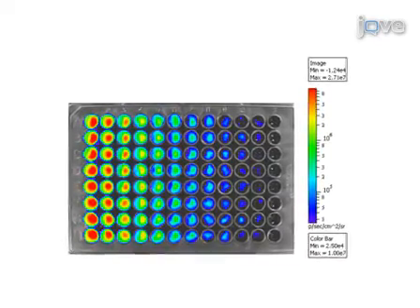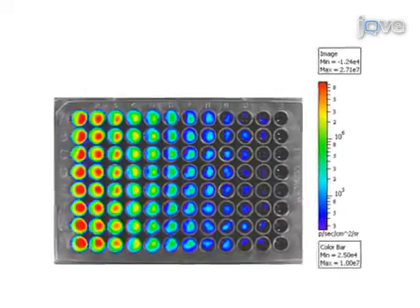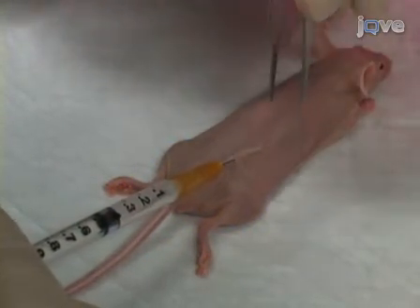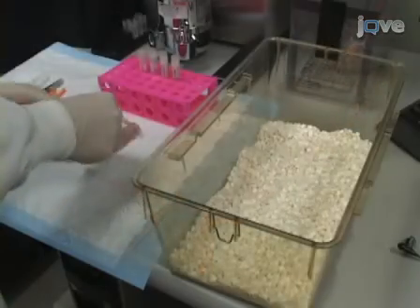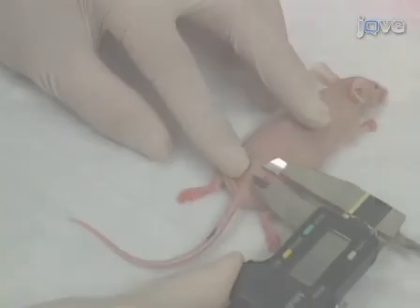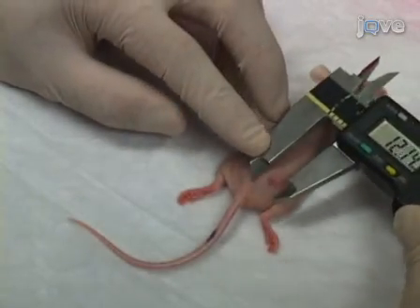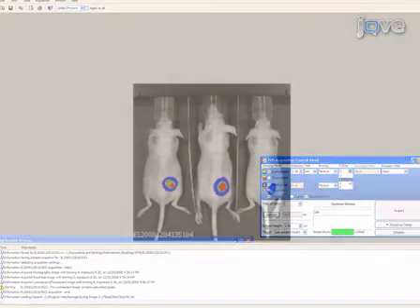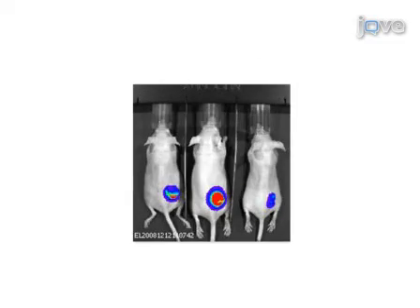We've just shown you how to monitor subcutaneous tumor development in a simple xenograft mouse model using bioluminescent imaging. When doing this procedure, it's important to remember to check the expression level of your cells before implantation. For maximum reproducibility, image the animals at the optimum time post-luciferin injection. The sensitivity of the method enables one to monitor tumor development at early stages because tumors can be measured by bioluminescence long before they can be reliably measured by calipers. Remember to optimize your imaging parameters at each stage so that the luminescent signal does not saturate. With bioluminescence, the animals can be monitored quantitatively for months to study remission and relapse effects.